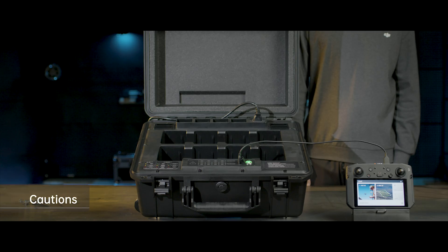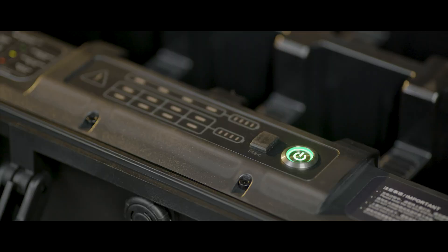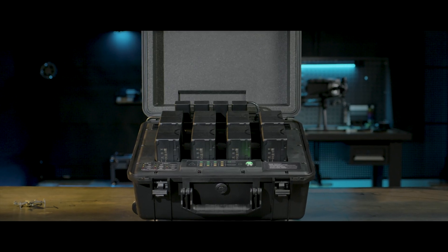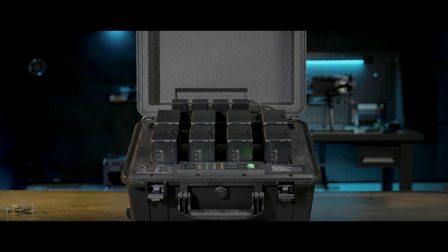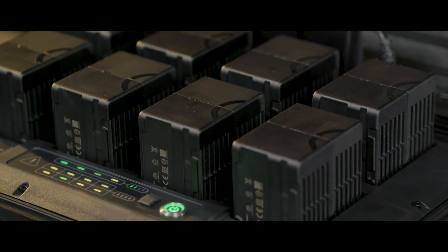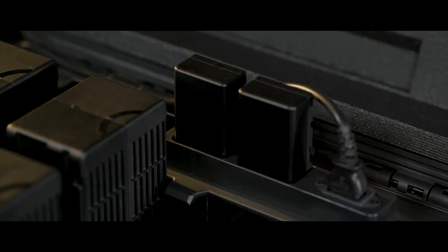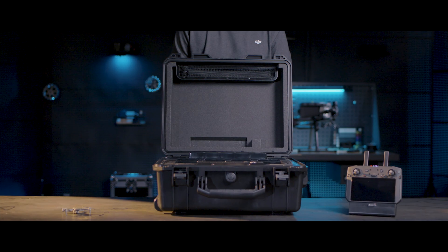Ensure ventilation and cooling functions are normal during use. Place the battery station in an open place. Keep it leveled, stable, and away from inflammable and explosive articles. Do not charge batteries with the battery station closed. The BS60 Battery Station is only compatible with TB60 Intelligent Flight Batteries and WB37 Flight Batteries. Do not use it to charge batteries of any other models.